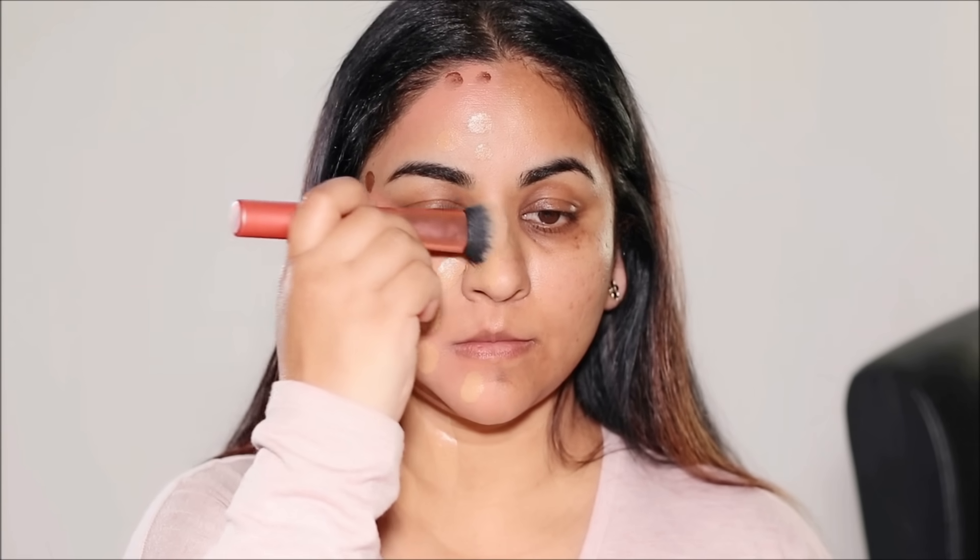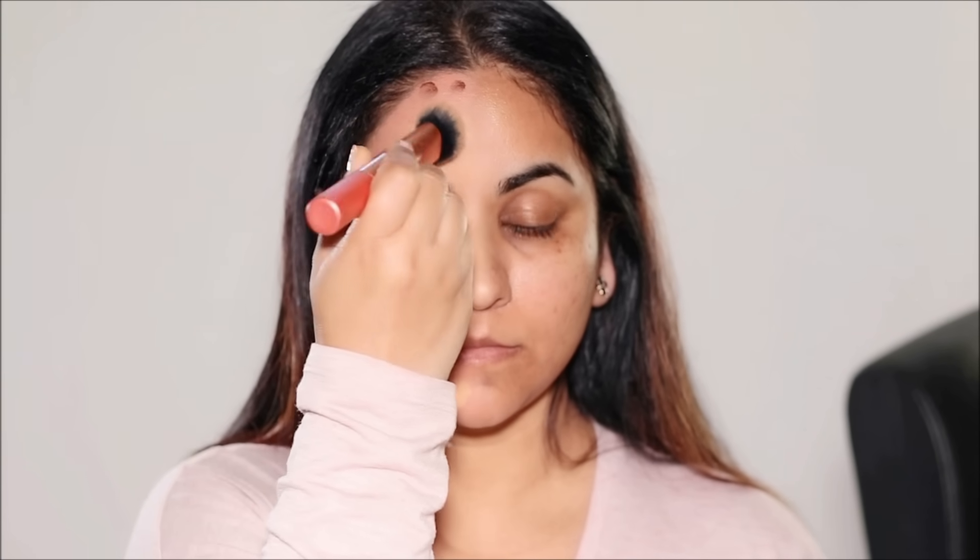I'm going to blend out the lighter foundation first before blending out the deeper one. By doing this, you're reducing the number of layers of makeup. Usually we apply foundation and then use a contour stick over it, but the contour stick is very creamy so it adds more cakiness. This way you're applying just one layer of foundation with two shades — you get the dimension, and since foundations are lighter than cream contours, the result looks very natural rather than a harsh contour.